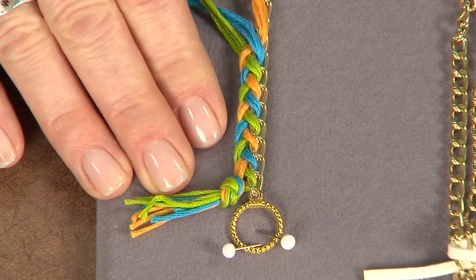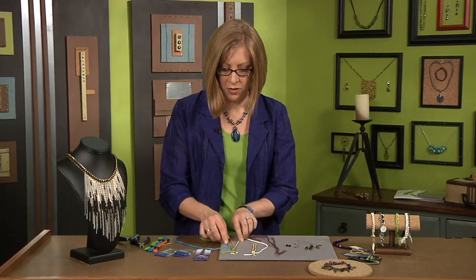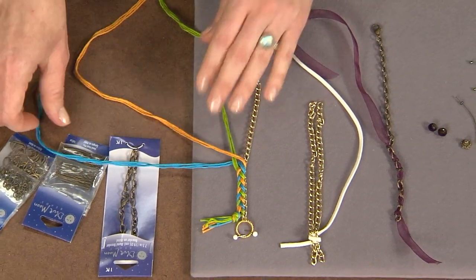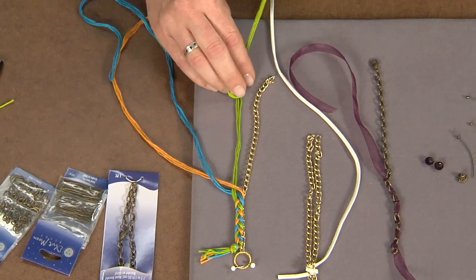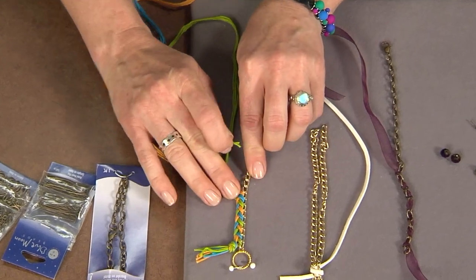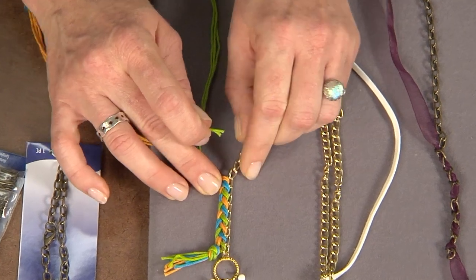Of course you could do the same color and that would look pretty too. You'll just start out braiding — as you normally would, just over, under, over, under. So I'll bring this one over and then the next one is going to go through the chain. You just want to pass your third strand through a link on the chain — you can see there it's green, blue, yellow — and that helps you define the pattern too.